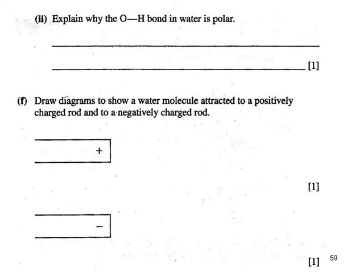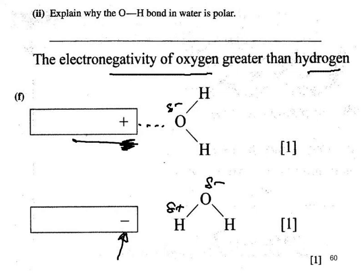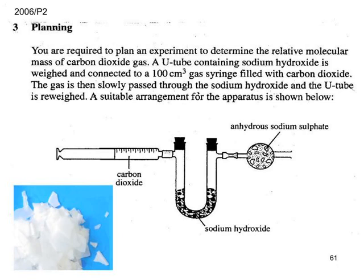Oxygen is more electronegative than hydrogen — that's what results in the bond being polar. The water molecules orient themselves towards the charge on the comb. If the end of the comb were positively charged, the delta-negative oxygen would be drawn towards it. If the comb developed a negative charge, the delta-positive ends of the water molecules would be directed towards that end.